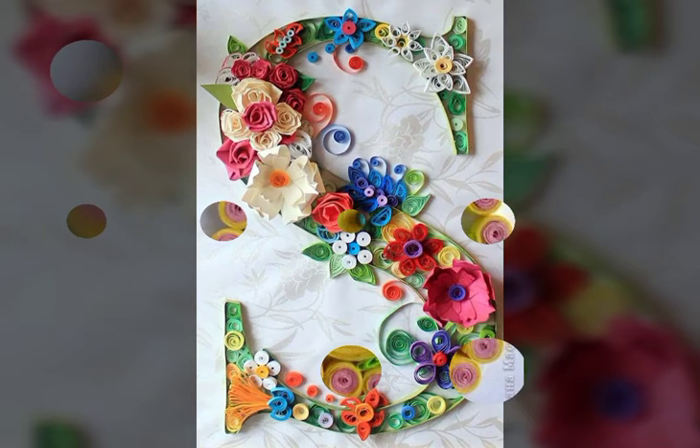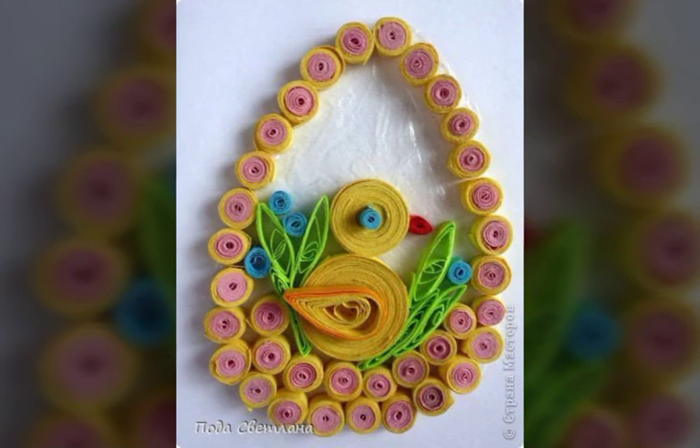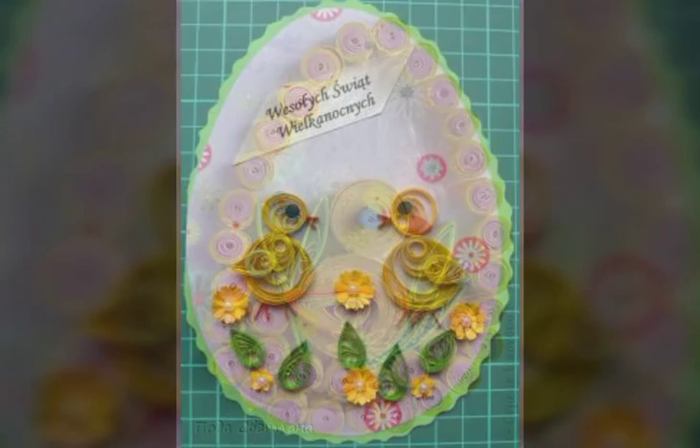Don't go — stay with me and watch this video till the end. I hope you like this video. Love this collection — beautiful collection, stylish ideas.